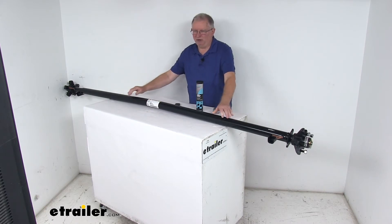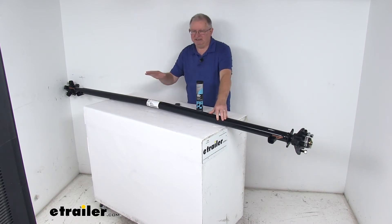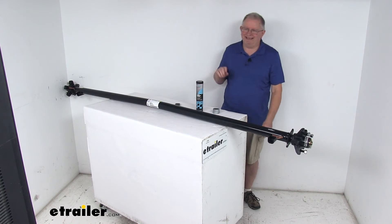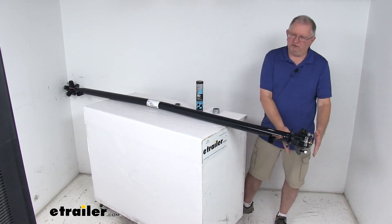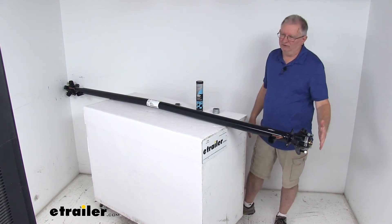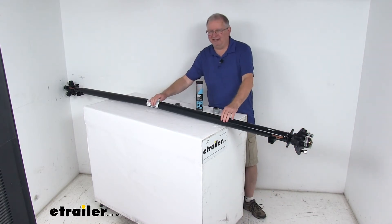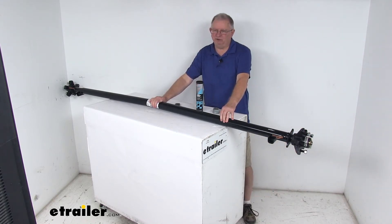Having the center a bit higher and the sides of the axle bent lower allows the axle to give just enough to compensate for the load placed on the trailer. This bend creates a nice zero camber angle for even road-to-tread contact across the width of your trailer tires, ensuring correct wheel angle for your towing needs and excellent straight-line towing.